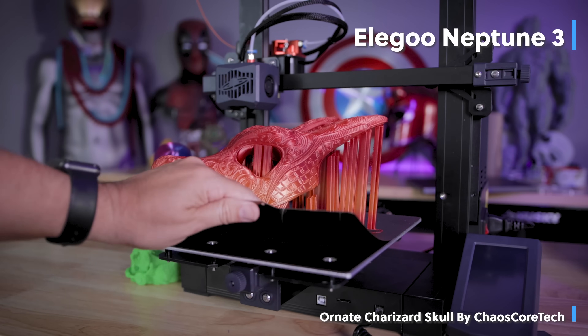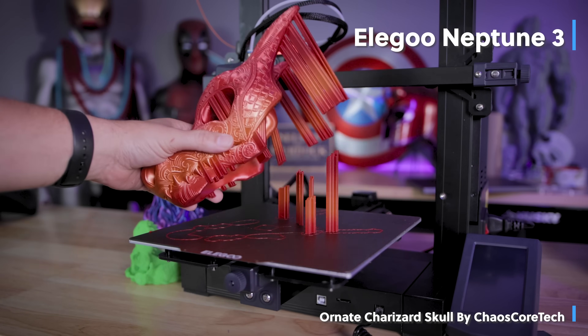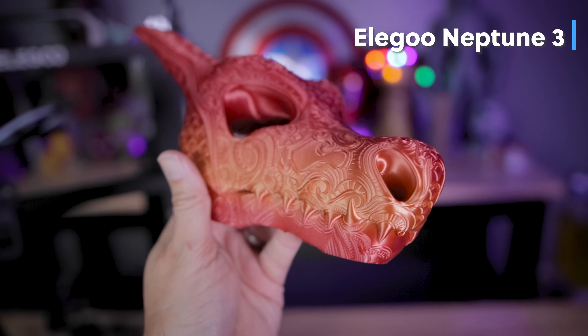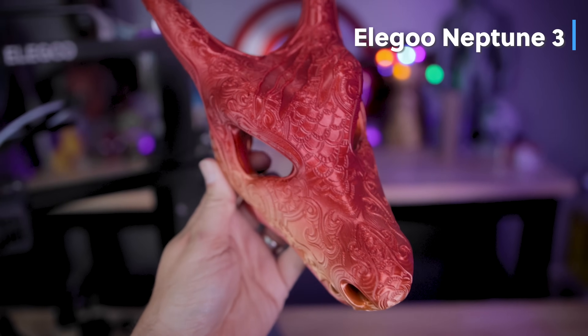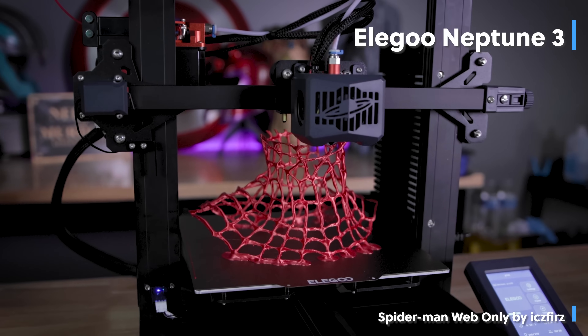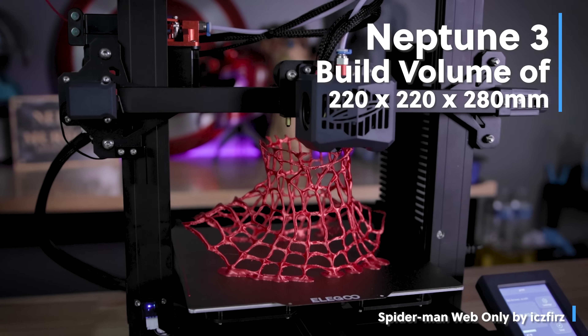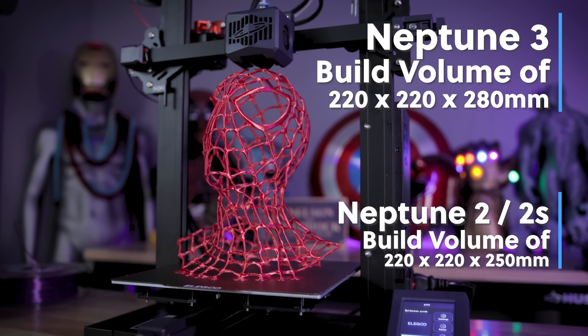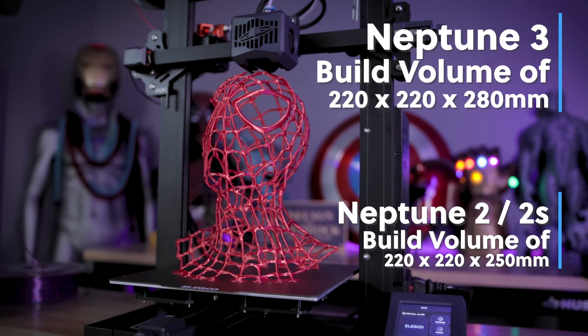Now you might be thinking to yourself, Jesse, didn't Elegoo just recently release the Neptune 3 just a few months ago? And yes, you're correct. It's a fantastic FDM 3D printer. The big thing that I was really impressed by with the Neptune 3 was not only the print quality, but it had auto mesh bed leveling plus a slightly larger build volume than what you find on the Neptune 2S.